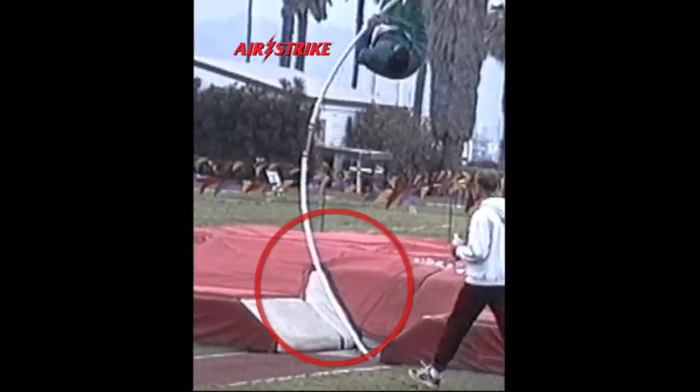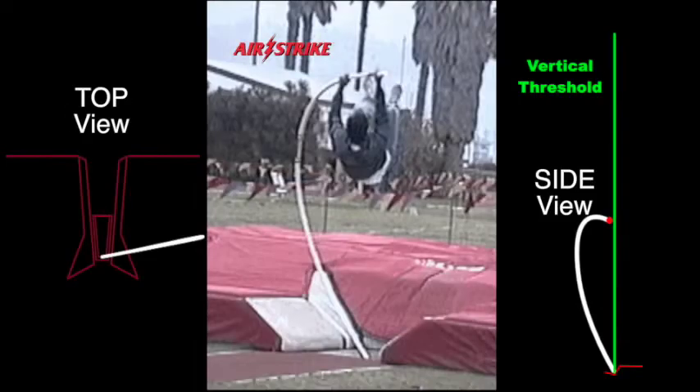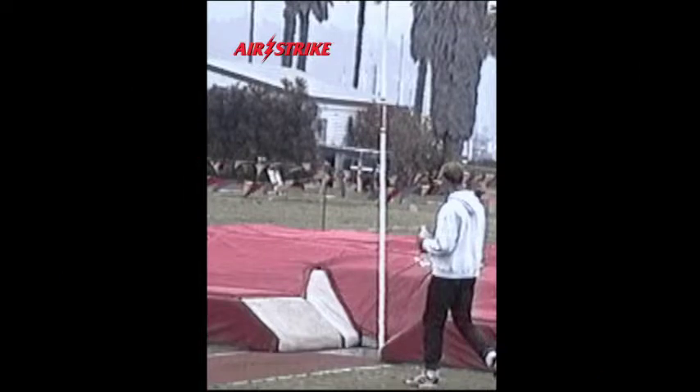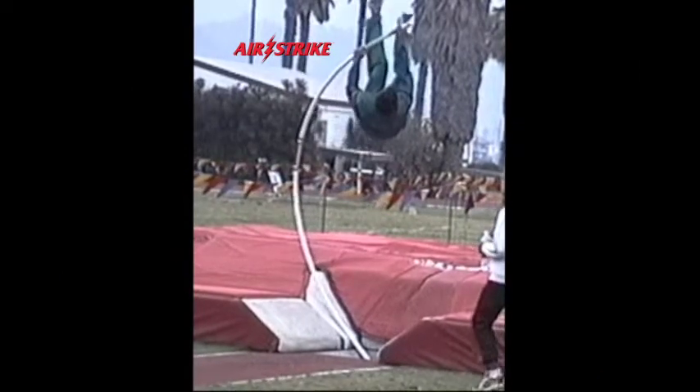Since the inverted vaulter is being thrust skyward by the energy of a recoiling flexible pole that has been directed to properly straighten nearly perpendicular to the horizontal ground plane, the Airstrike double load and resulting Airstrike turbo boost are now revealed.